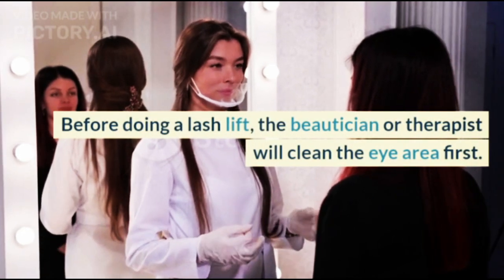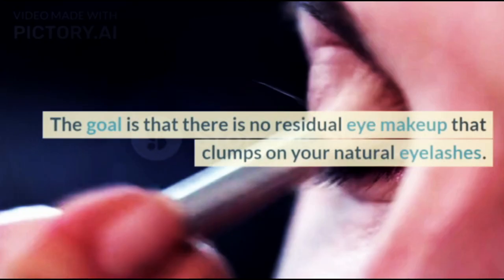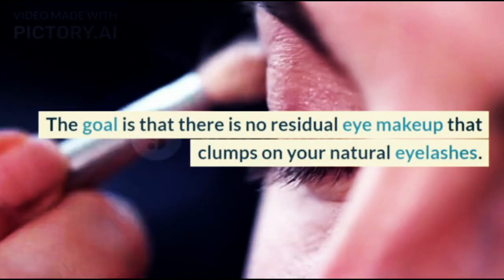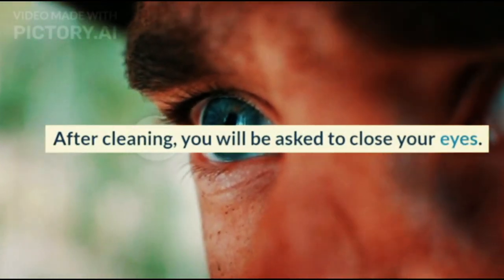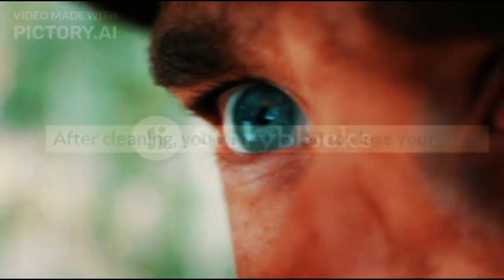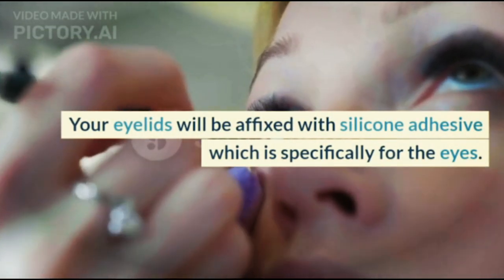Before doing a Lash Lift, the beautician or therapist will clean the eye area first. The goal is that there is no residual eye makeup that clumps on your natural eyelashes. After cleaning, you will be asked to close your eyes, and your eyelids will be affixed with a silicone adhesive specifically designed for the eyes.